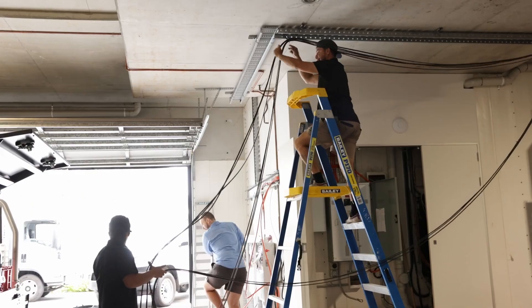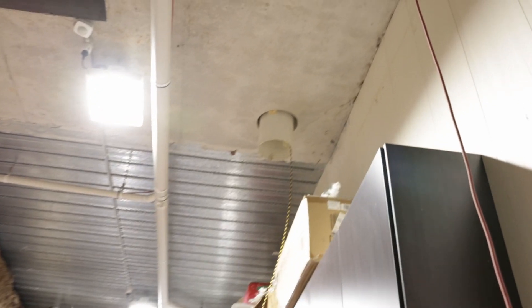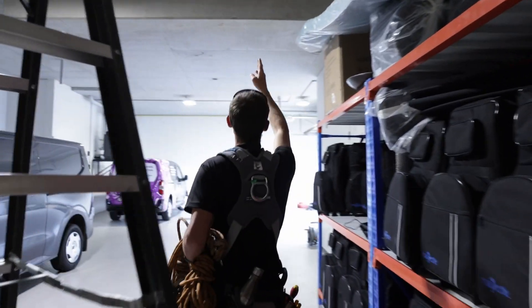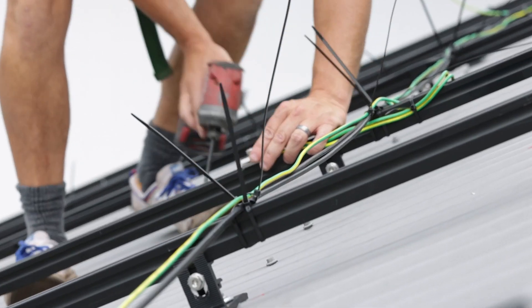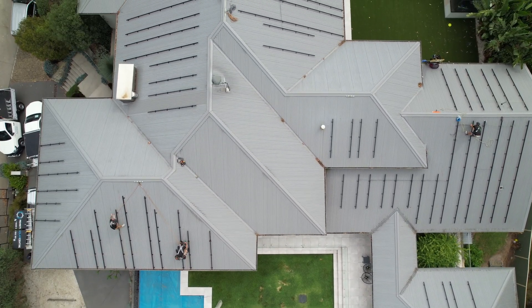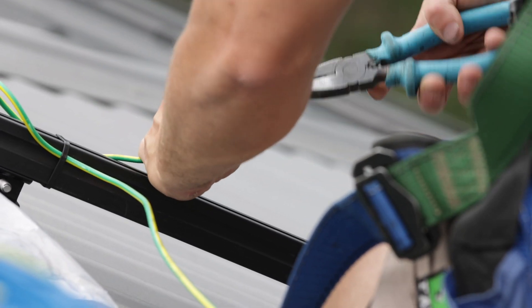This home had concrete floors throughout and the team had to install cable tray to manage the cables from the roof to the Powerwall 3 location in the garage. This job was spread over multiple days as crews worked on the roof as well as in the roof doing the cable run to each of these 11 roof faces.